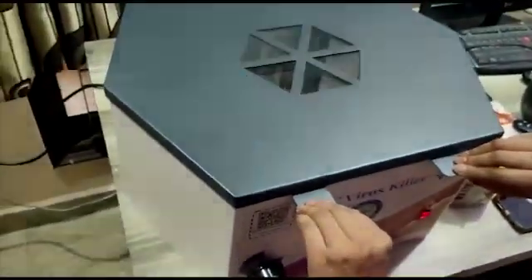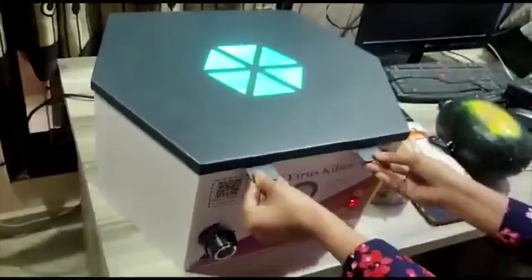Here we have demonstrated that a couple of times for better assessment and review. As you can clearly see, each time the lid is opened without switching off the power, the light instantaneously goes off, keeping you and your loved ones safe and unharmed. Visit coronacleaner.in to book your Corona Cleaner today.